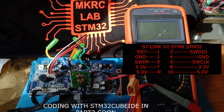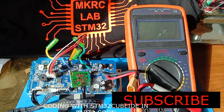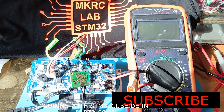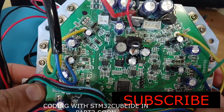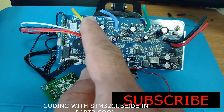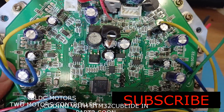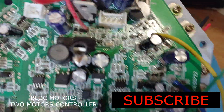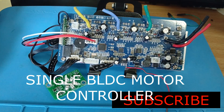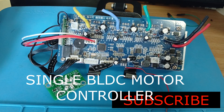Now I will upload the code and show you how to upload with STM32 Cube IDE. Thank you — please subscribe to my channel, MKRC Lab, where I do experiments with STM32 microcontrollers. I have another STM32 hoverboard board — the difference is this one controls only one BLDC motor (three-phase), while the other controls two BLDC motors. I will also show you how to write code for the BLDC motor and upload it to the MCU. The four USART pins are already connected for firmware upgrade on that dual-motor board. Now let's move on to the coding process.